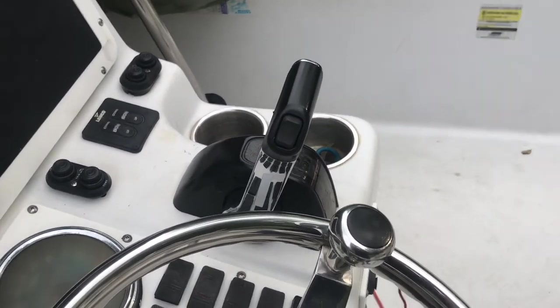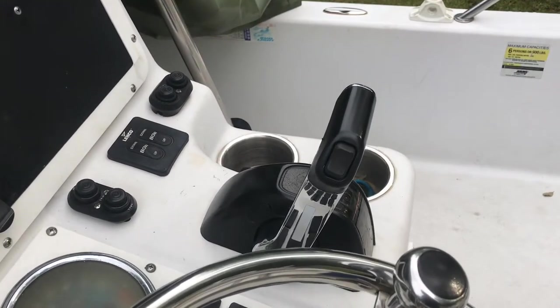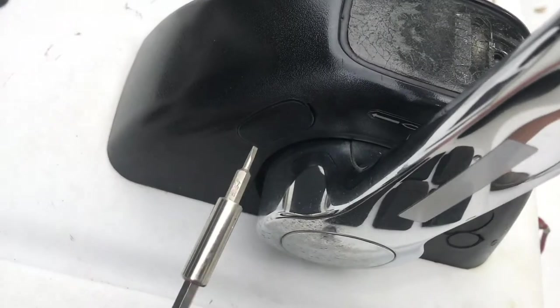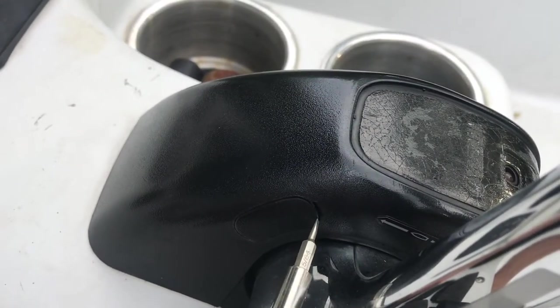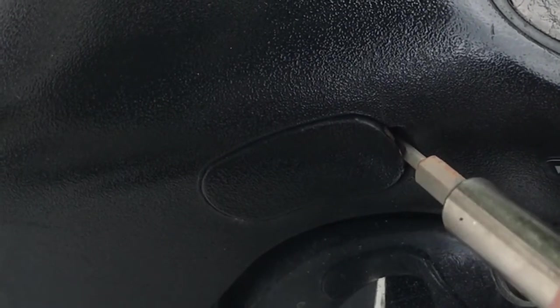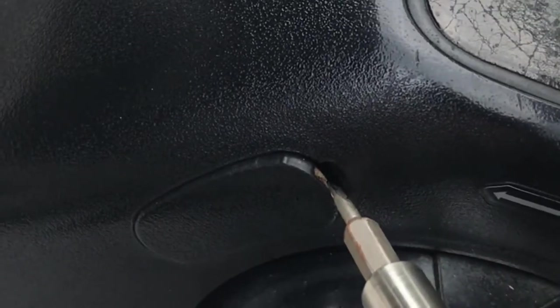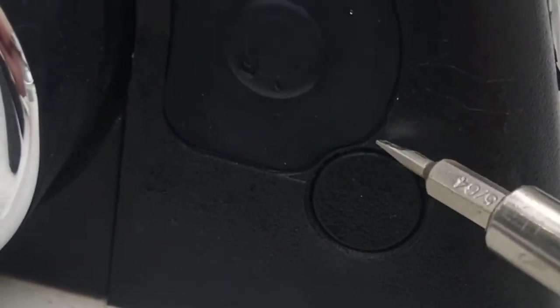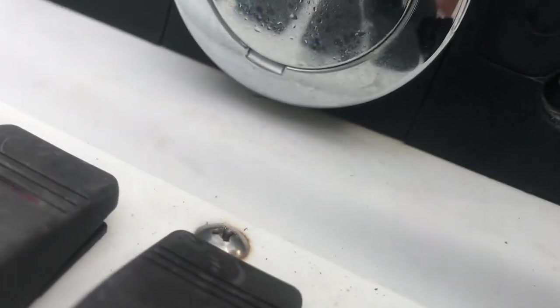Alright, so here's the binnacle. The first thing we're going to do is take the cover off the binnacle itself. You've got little tabs right here — get you a small flathead screwdriver and pop these little tabs off. You'll see a little indention where that goes in. Pop that one off. You've got one down here also. Pop this one off. That gives you access to a couple of screws in there that you need to get out.